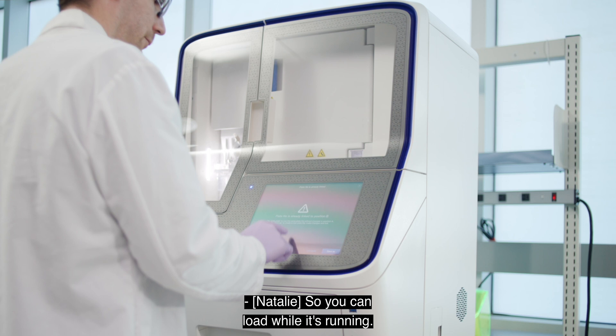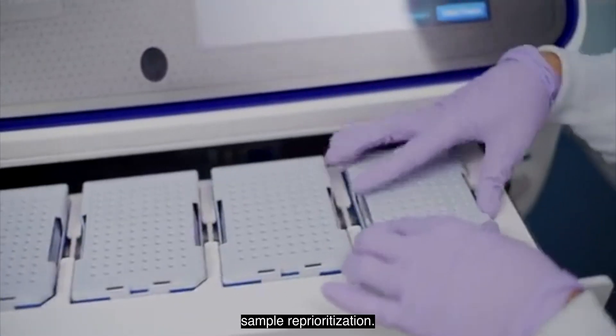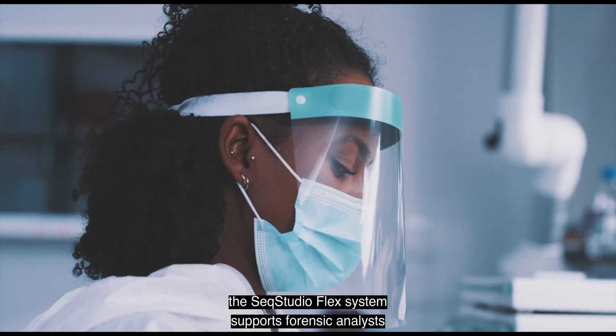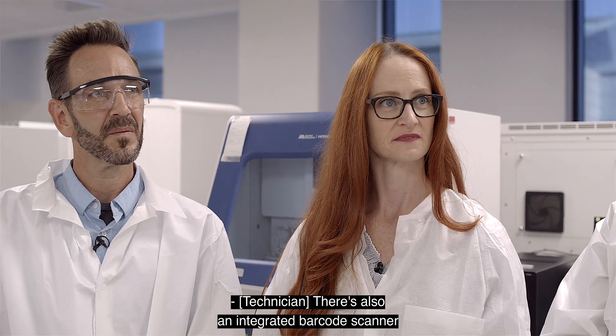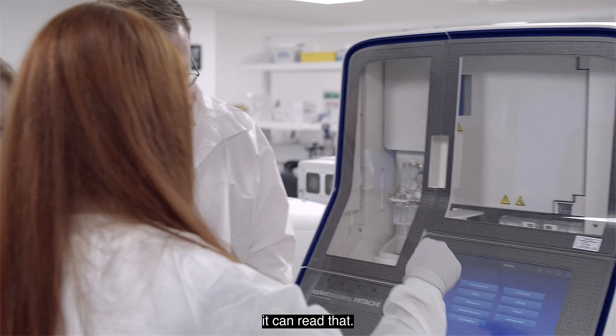So you can load while it's running? Yes. Continuous plate loading, sample reprioritization. Available in both 8 and 24 capillary formats, the SeekStudioFlex system supports forensic analysts with flexibility, usability, and serviceability. There's also an integrated barcode scanner — so if you use barcoded plates, it can read that.